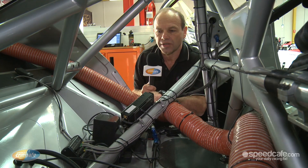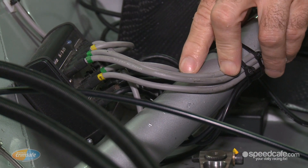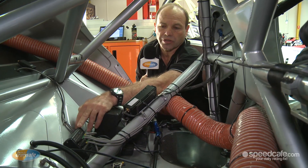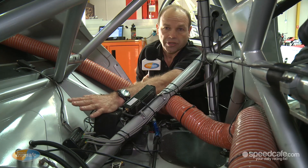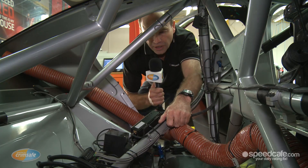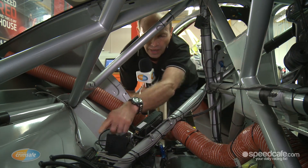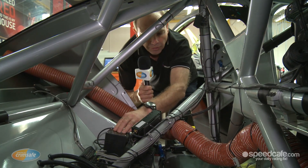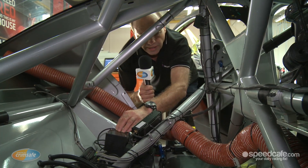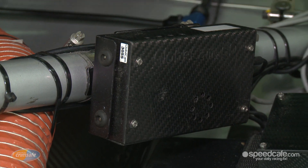In the back of the car we have the heart of the system. This is what we call the CPU, which controls all the switching of the cameras, any motor functions, switches on the transmitter, and pretty much everything else — it's a computer in there. The system is completely remote controlled, so we actually transmit to the heart of the system. We control the switching between various cameras, we can control the motor functions, and we can turn the transmitter on and off.